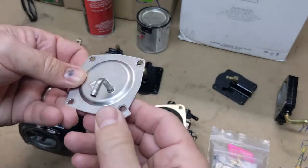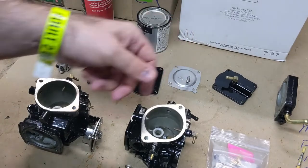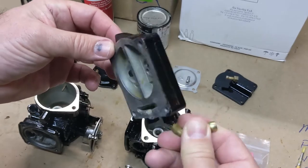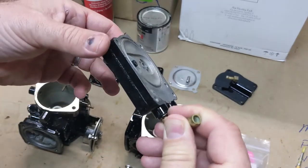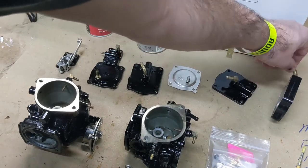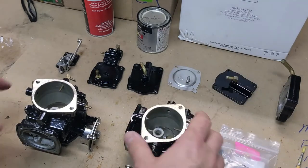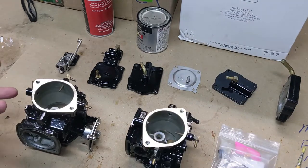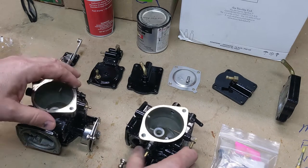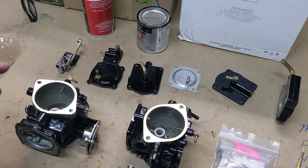I might paint it later — I don't know. You can take it off and paint it, but I'm just going to leave it like that because I thought it looked cool. We've got our pump that we just painted on the outside — be careful you don't get into the insides of those channels. We've got our rebuild kit here, so we are ready to put this back together. There are a couple more brackets that I'm stripping and going to paint, and the main bracket that goes across the middle I'm going to powder coat.